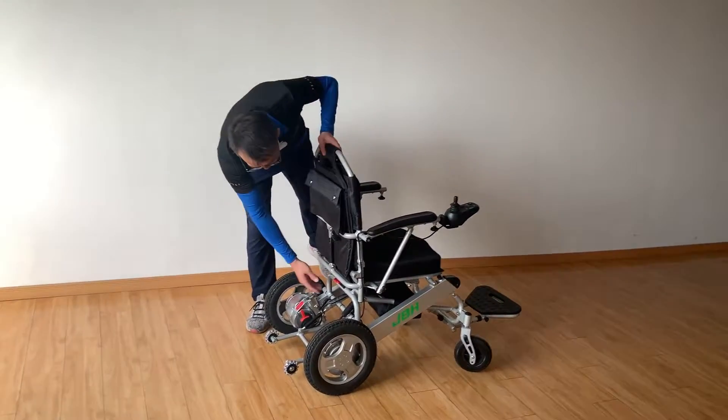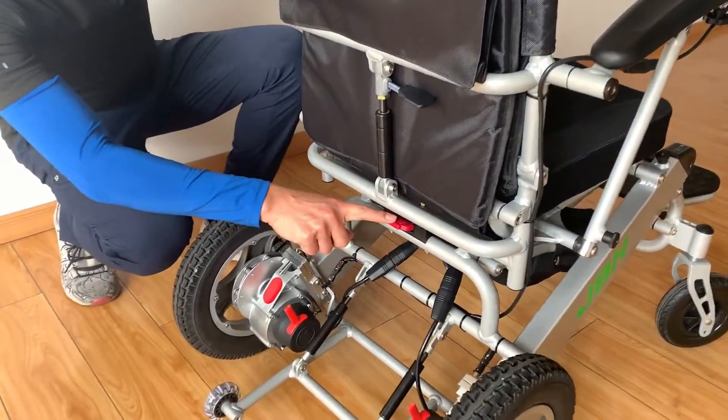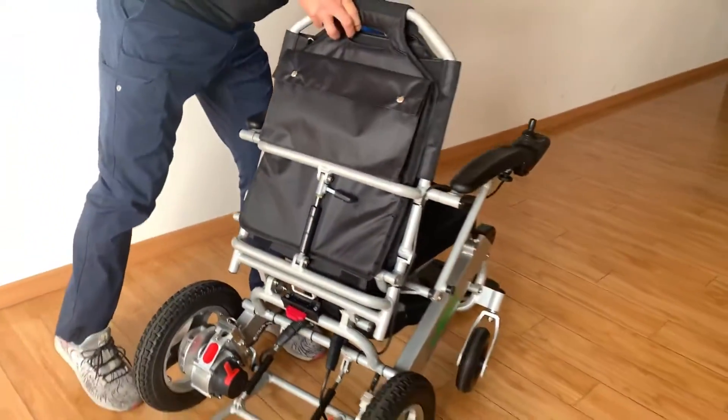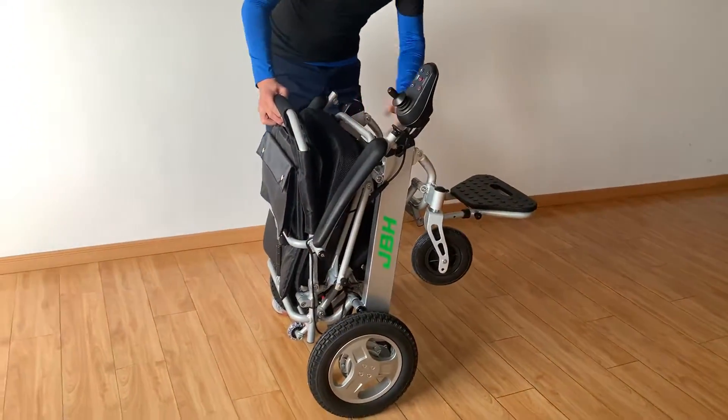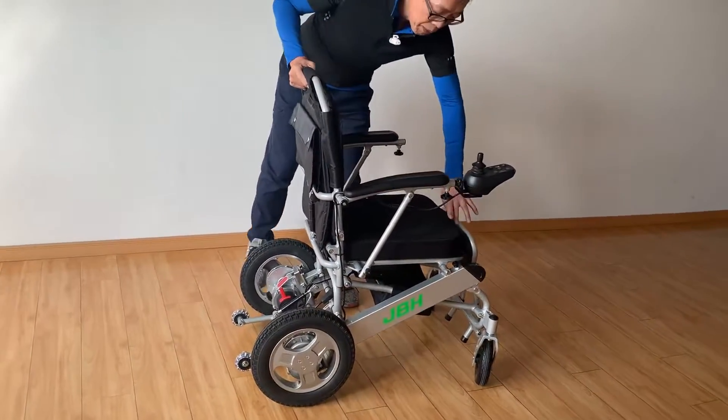First, you can see from here we have a very simple and easy one-finger touch. It's simple and easy.